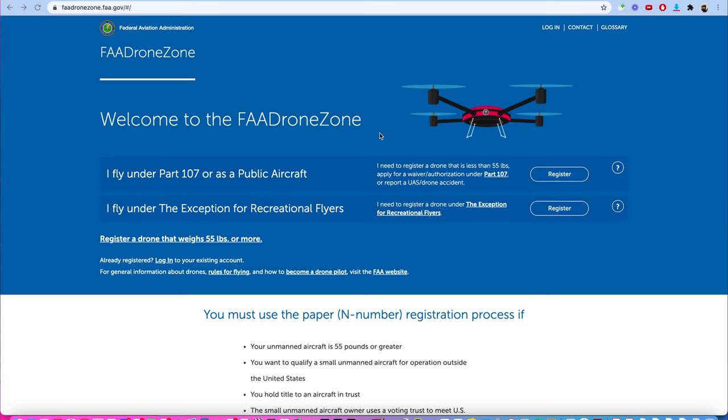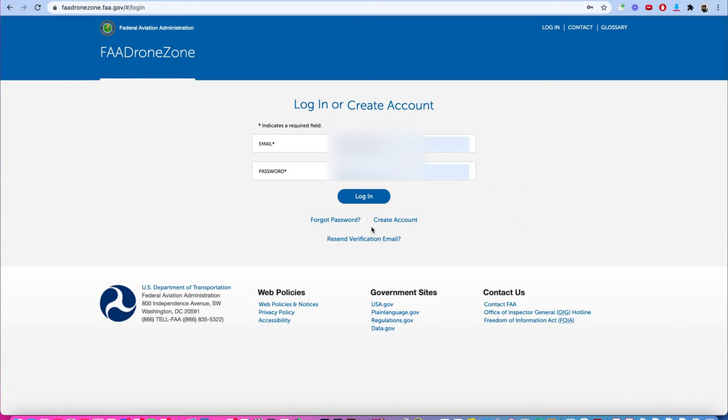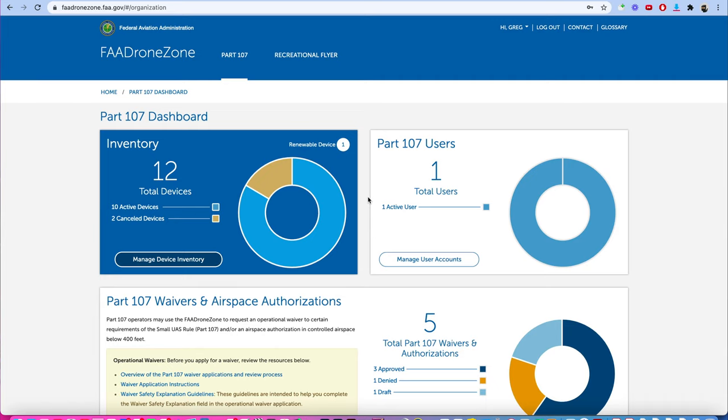The first thing you have to do to register is go to the FAA Drone Zone — fadronezone.faa.gov. Again, anything other than a .gov website and you're not in the right place. Click Login at the top. If you're brand new, you may have to register first. Once you log in and agree, you'll see either recreational flying or part 107 at the top, and you're going to decide which one you're going to do.